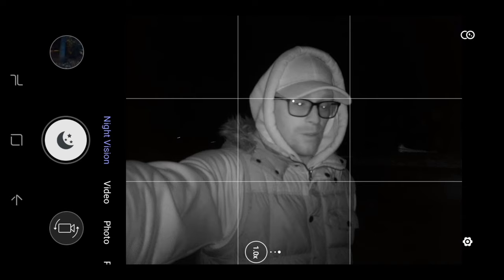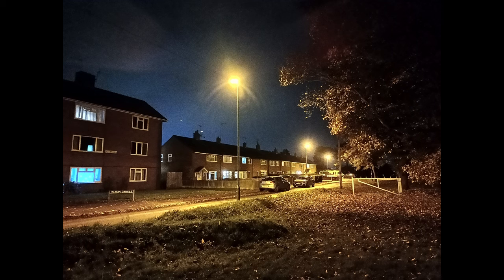I would definitely be using this as a second device for camping trips with the kids because they'll really enjoy that night vision feature.